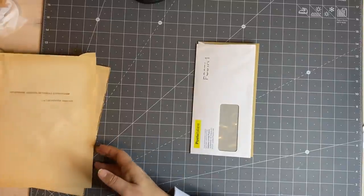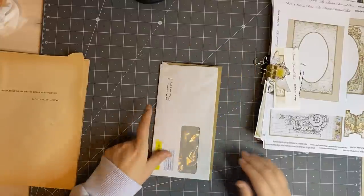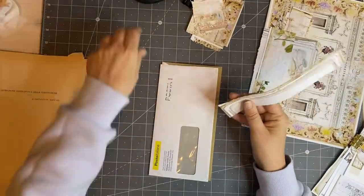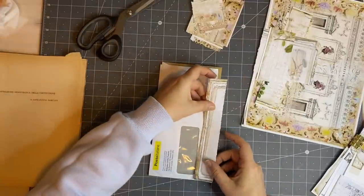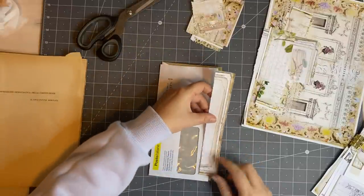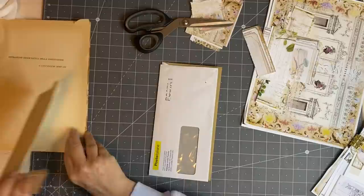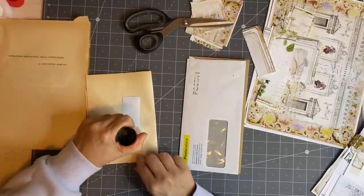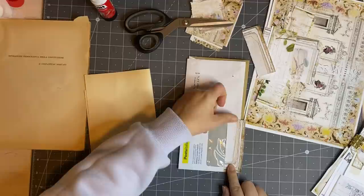This is going to be more of a TN-style journal but we can start decorating it. I probably need to print out some more papers because I've used up so much. I do have bits and pieces here that are good for this sort of thing. I'm going to go here and then trim, or maybe wrap it round — I might wrap it round.